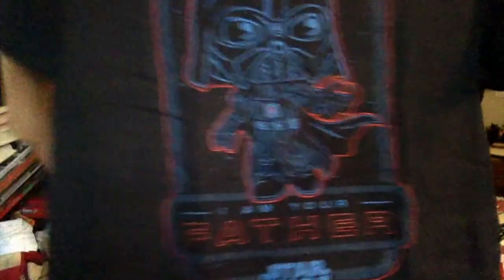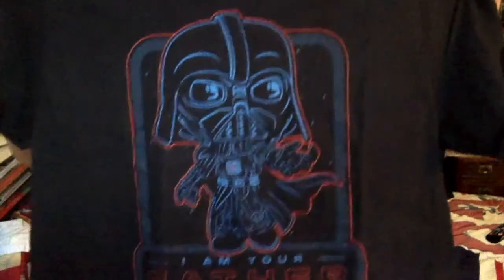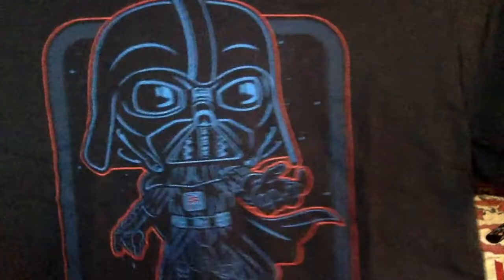Next thing: we have a t-shirt. This is a pretty cool shirt. We got a Darth Vader 'I am your father' t-shirt — how cool is that? It's a great looking shirt. Basically, this is a pretty different color scheme and design than some of the other Star Wars tees. Funko went with more of a neon look on this one — some bright blue and bright red colors. Really cool. I'll just throw it on right now. Yeah, that was pretty cool — I've got the t-shirt on. Darth Vader, I am your father. Very cool.